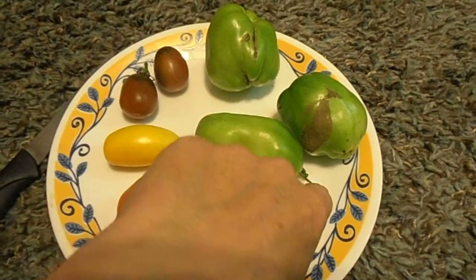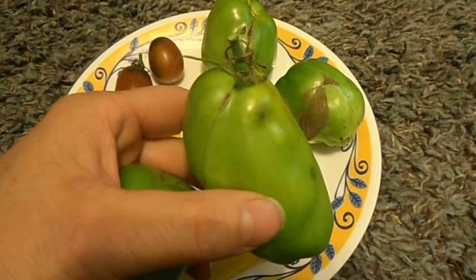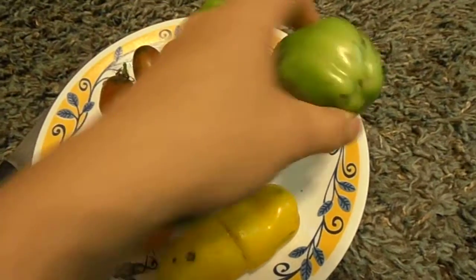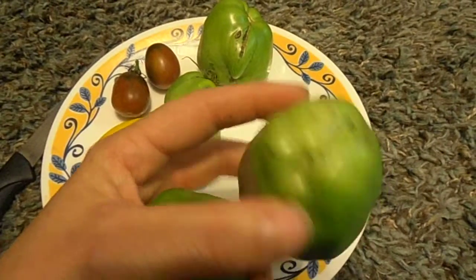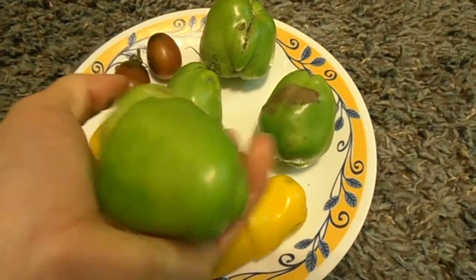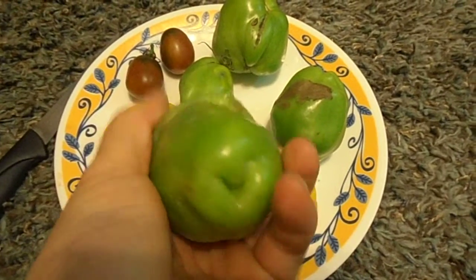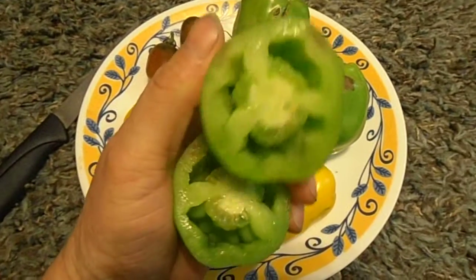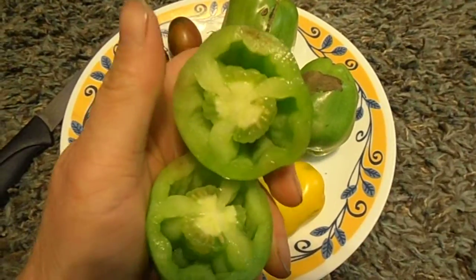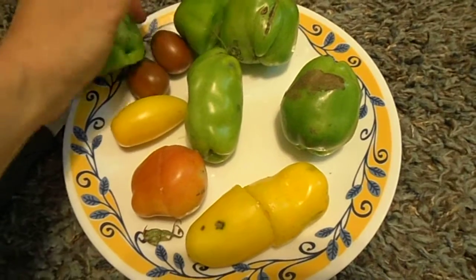I got these tomatoes that I picked out of the garden today. Flip it over - well, that doesn't look like the bottom of a tomato, and it feels hollow. So I cut one open, and it's hollow just like a pepper. The seeds aren't dried pepper seeds - they're kind of juicy tomato-looking seeds. It's kind of like a cross between a tomato and a pepper.